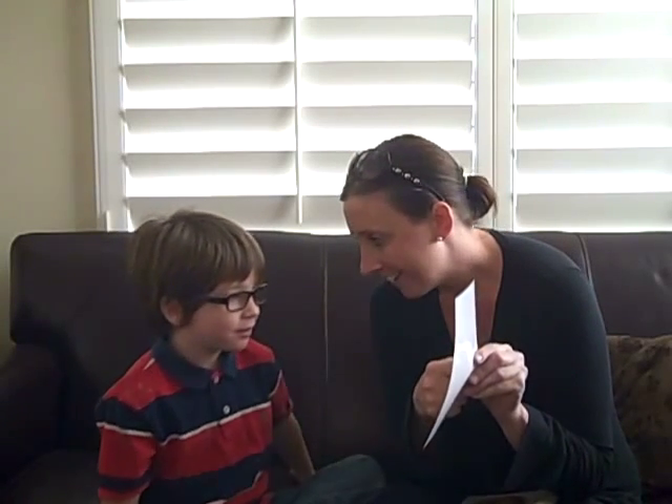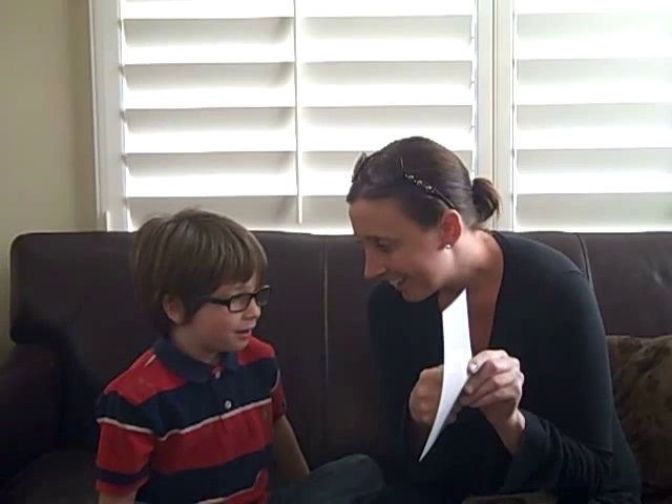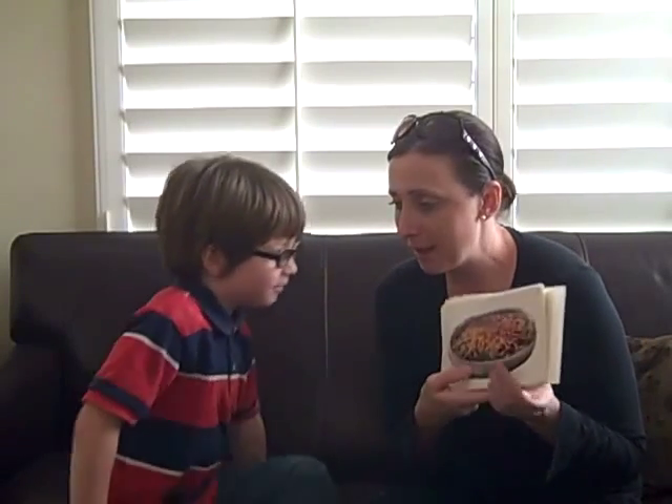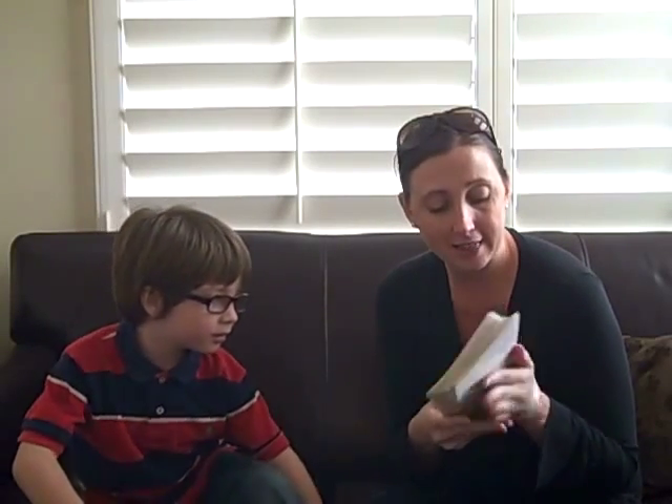And then what is this a picture of? Sun. And is that hot or cold? Hot. It's hot, so we're going to put it here. And then what I did is we went through a magazine and cut out a bunch of pictures of hot and cold things, and I laminated the cards so we can play the game.